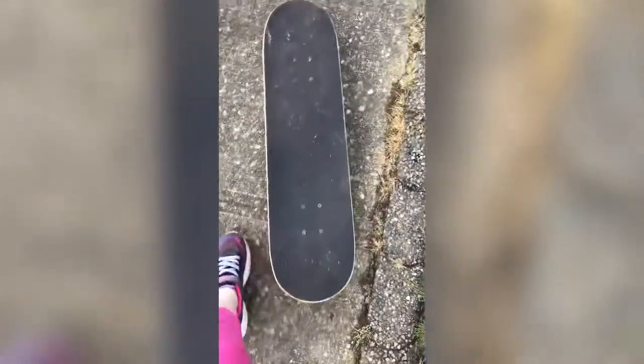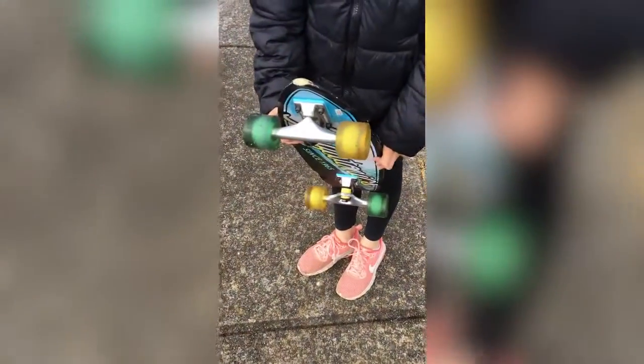I learned how to just go like this, and then hop on like that, and then push off my front foot. You could also go like this, but I feel like this way is harder. This is her skateboard — it's a tiny one compared to mine. So you push off and then you go like this.